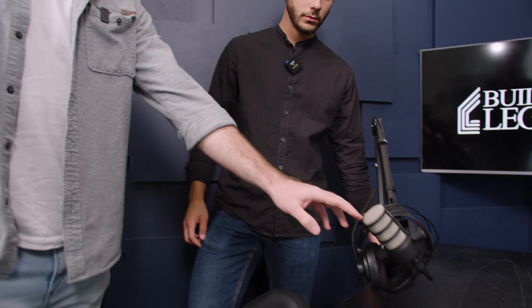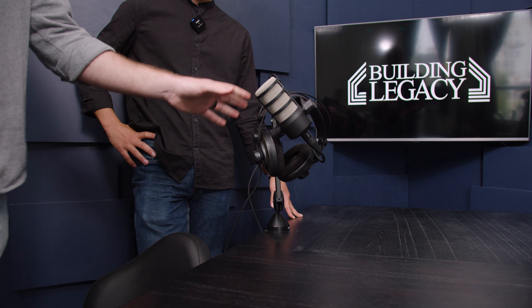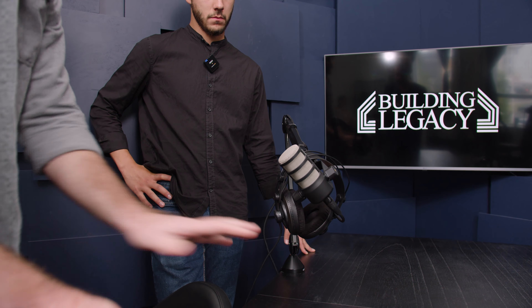Especially with the Rode — the Rodecaster Pro. Yeah, the Rodecaster Pro. You can change things on there to make this sound even better or just how you want it to sound. So I'm completely happy with it.